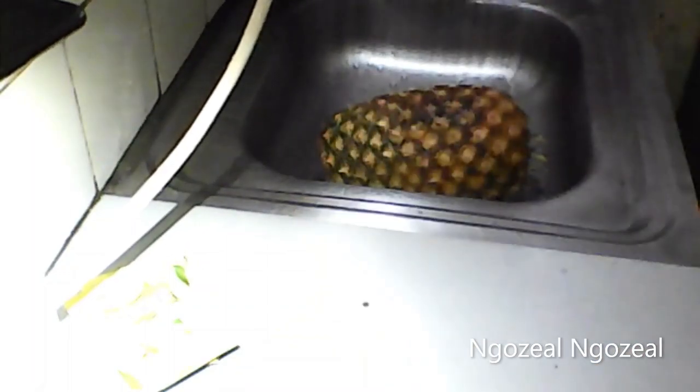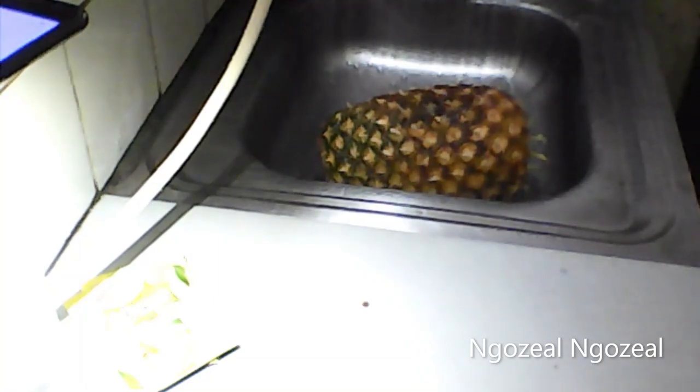The next thing I'm going to do is wash my pineapple. Because I'll be needing the peel, I'm going to grab my sponge and wash it very clean since I won't be throwing the peel away. The skin of pineapple is said to contain bromelain, which is a powerful enzyme that is anti-inflammatory in nature. It can be used to reduce swelling post-surgery or after an injury. It is also believed to help with digestion, fight intestinal parasites, and help with constipation. Now I'm going to grab my knife and begin to peel off the pineapple.